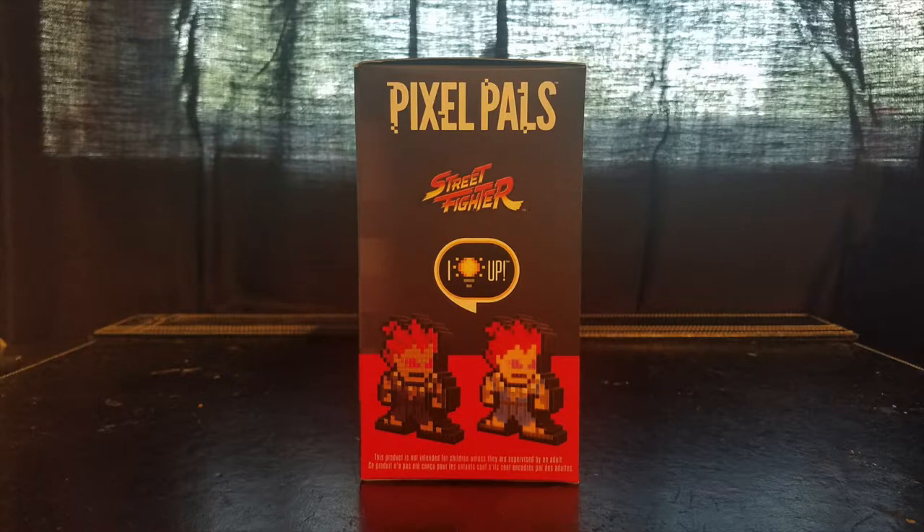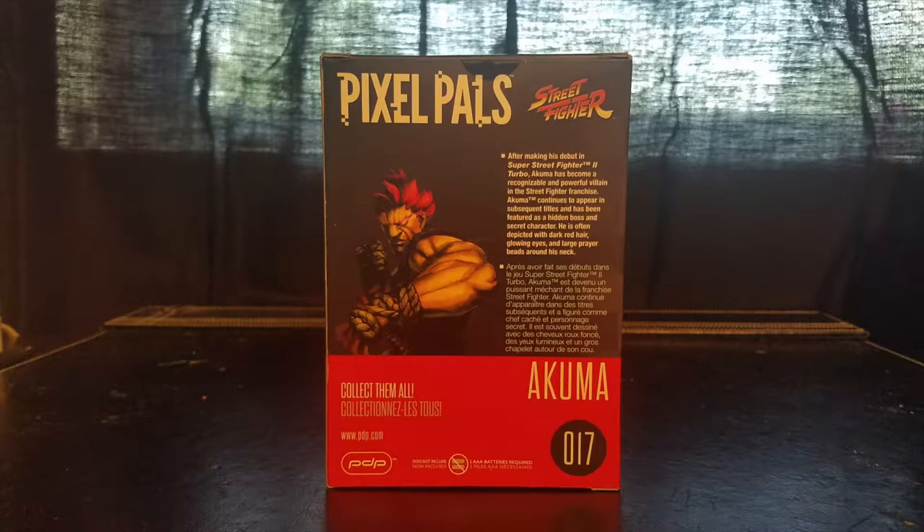Here we are at the back of the box — my favorite part of the Pixel Pals boxes because you get an awesome character blurb. Let's read it: 'After making his debut in Super Street Fighter 2 Turbo, Akuma has become a recognizable and powerful villain in the Street Fighter franchise. Akuma continues to appear in subsequent titles and has been featured as a hidden boss and secret character. He is often depicted with dark red hair, glowing eyes, and large prayer beads around his neck.' Excellent description for Akuma.